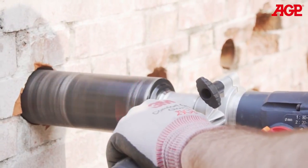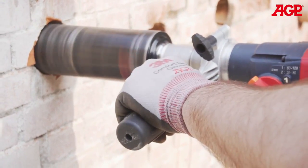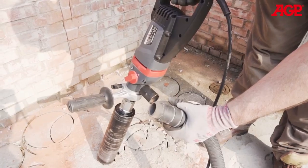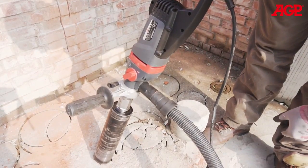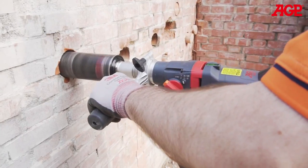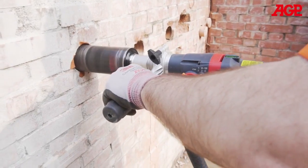Correct operation using a light amount of downforce will result in the fastest progress. As drilling progresses, pull the bit back occasionally to allow the dust to clear the kerf. Always use a vacuum cleaner — this will help to cool the bit as well as clearing dust. Too much dust in the kerf will overstress the motor and cause jamming. A small amount of rocking of the bit is acceptable to help cutting progress, but avoid large angles which will cause the bit to jam.